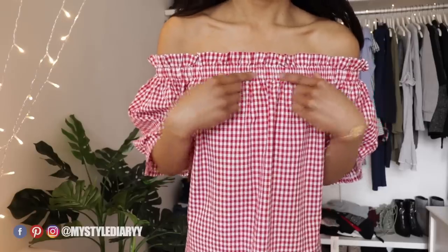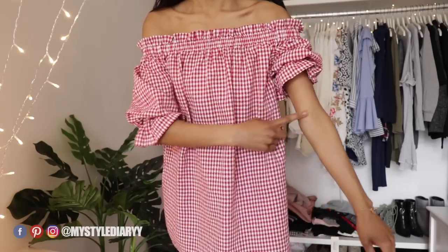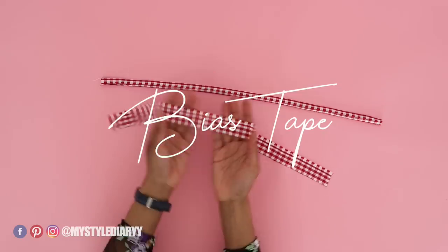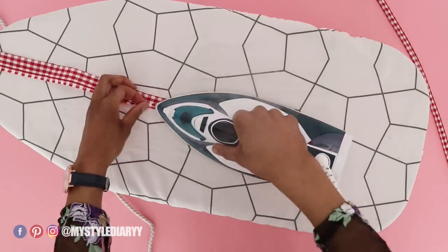Measure the elastic around your shoulder and arms — measure the elastic a bit looser in the arms than you normally would. Now I'm going to make the bias tape first. Fold both sides to the center with the iron.